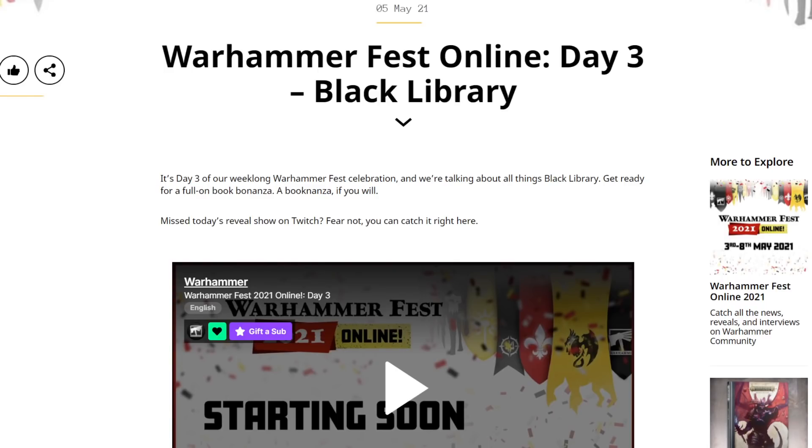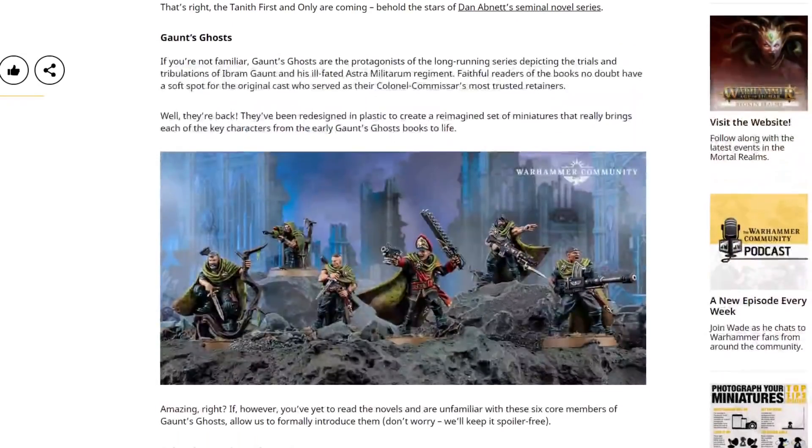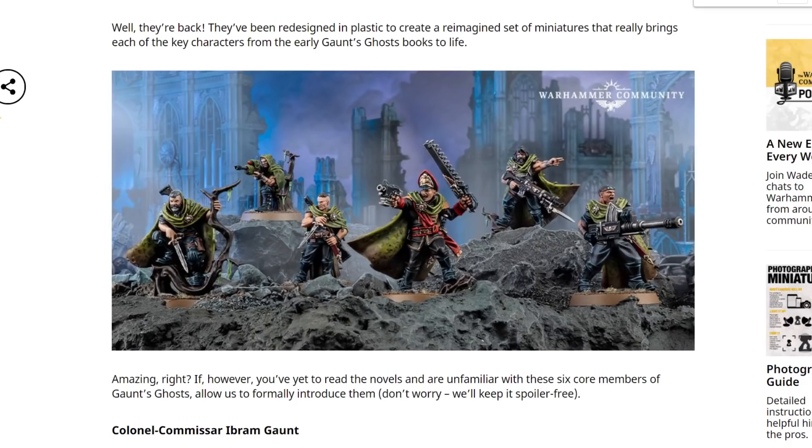So what do we have in store this time round? Well, what we have is Gaunt's Ghosts — and it's not just another book, good though that would be. It's new miniatures. We have now got plastic Gaunt's Ghosts. And you know what? These lads look pretty damn good to me.